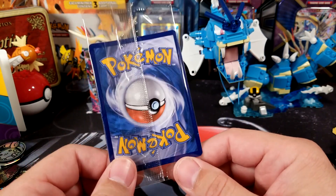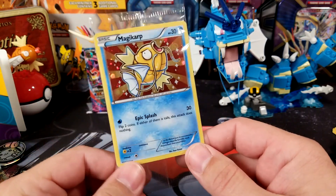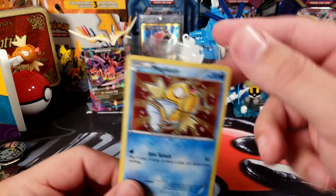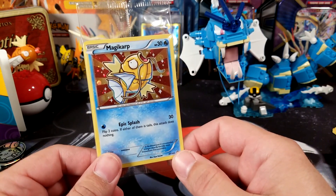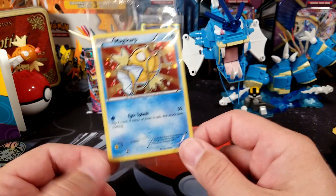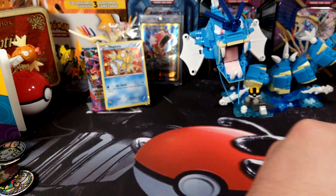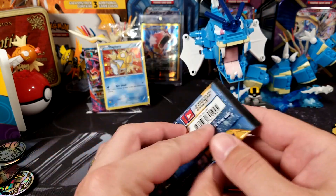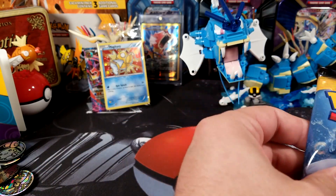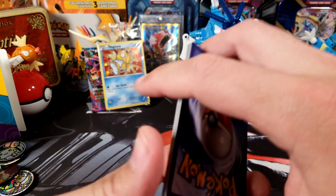Is this just a Toys R Us promo or something really good? Let's see... Holy moly, look at that! This card is not worth a ton, but I love this card — I actually just bought one not long ago and wanted another one. That alone makes this worth it. Even though it's not worth it price-wise, these promos are actually really good. Let's see if the pack makes it any better.